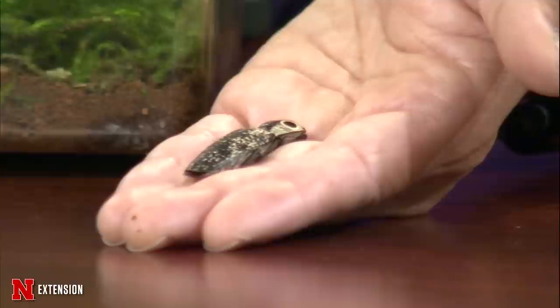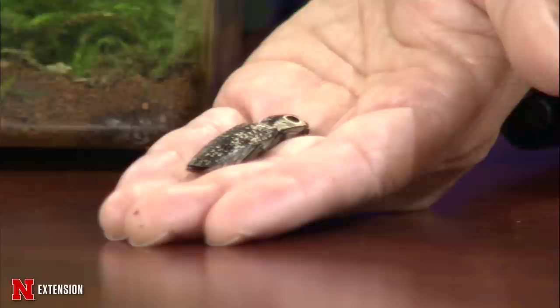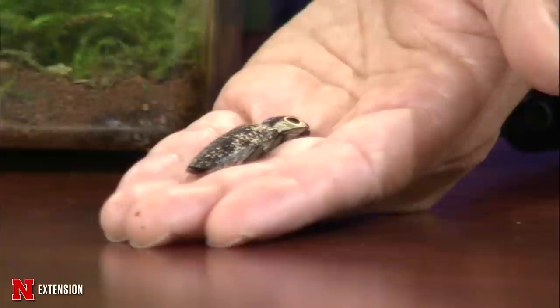The eggs are laid in the soil and the larvae develop in decaying wood, actually feeding on the grubs of wood-boring beetles — so they're actually beneficial and quite predacious. As adults, they can be fed a piece of apple. They do a clicking thing so they can go from being on their back to their front, and that also scares away predators.